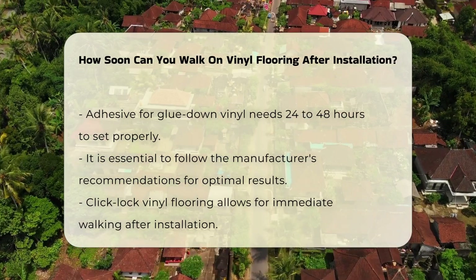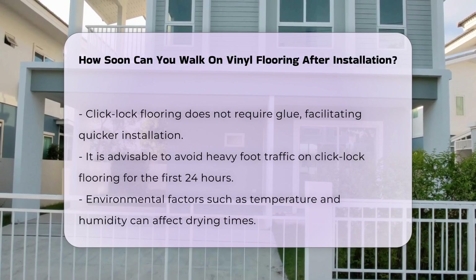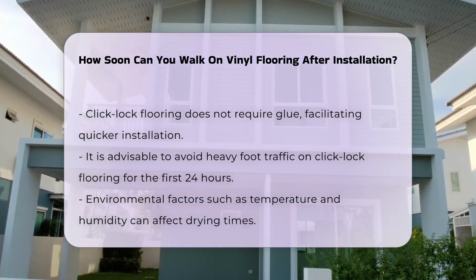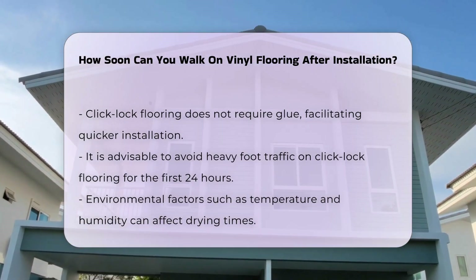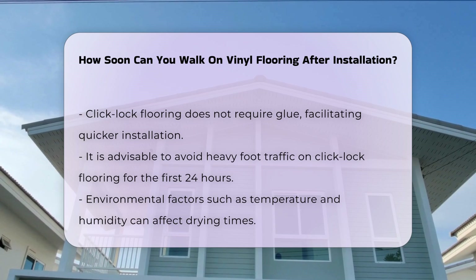For click-lock vinyl flooring, you can usually walk on it almost immediately after installation. This type of flooring does not require glue, making it easier to install without significant downtime. However, it is advisable to avoid heavy foot traffic for the first 24 hours to allow the floor to settle.